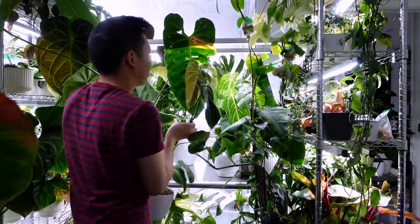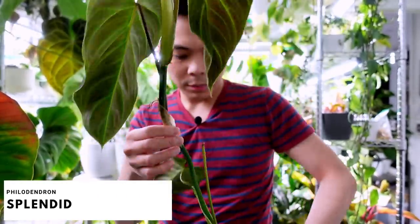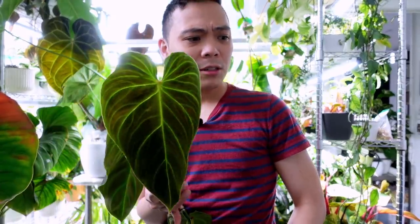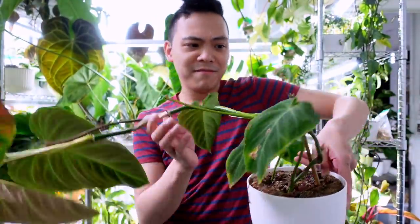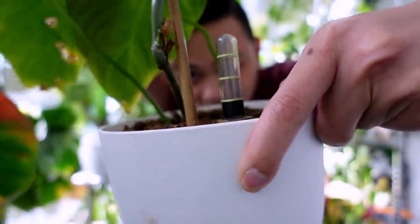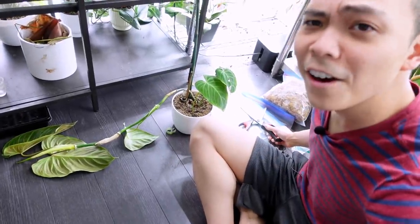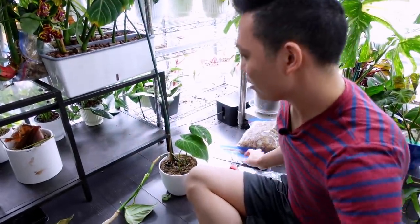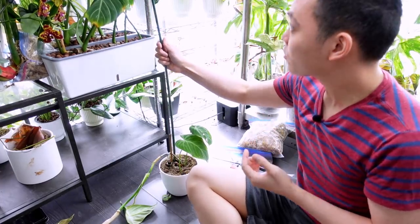This one is so pretty. Philodendron hybrids — splendid, glorious, majestic — they're so tolerant of drying out. But she's actually more sad than I thought. She's so dehydrated, just lying on the ground. I'm scared of the roots rotting so I put a taller stake here and I'm going to air layer — just in case the plant rots, I'll have some cuttings.